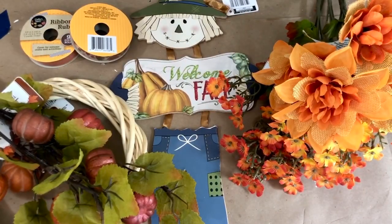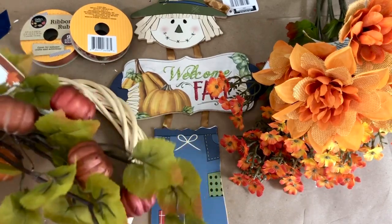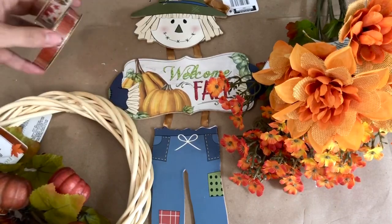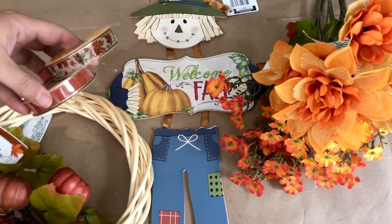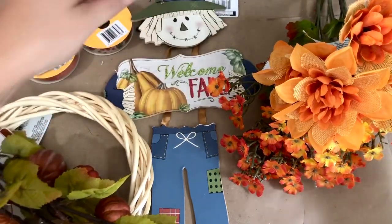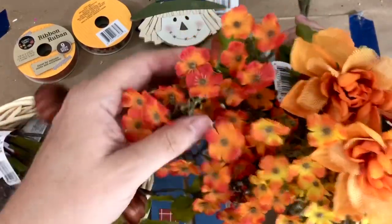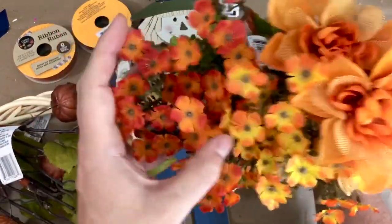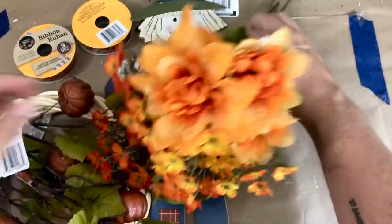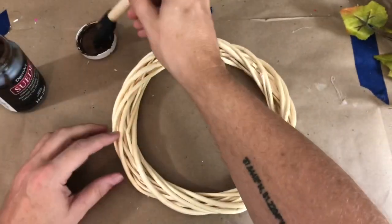For our first project we are going to need some Dollar Tree florals — a lot of Dollar Tree florals. We're also going to need one of these grapevine wreaths. You can add some ribbon if you want; I actually did not end up using it. We also need one of these adorable scarecrow door hangers, and I found these pumpkin sprays which I loved.